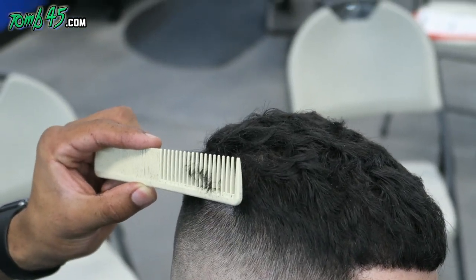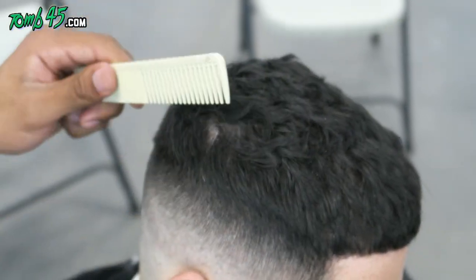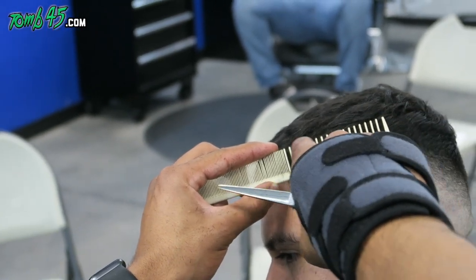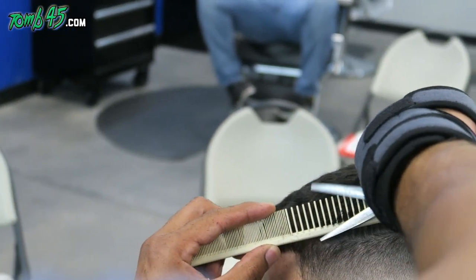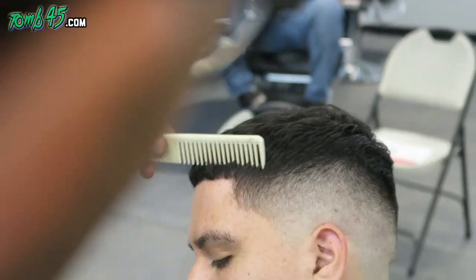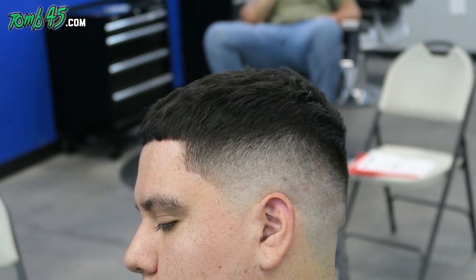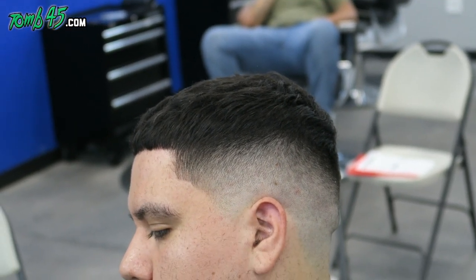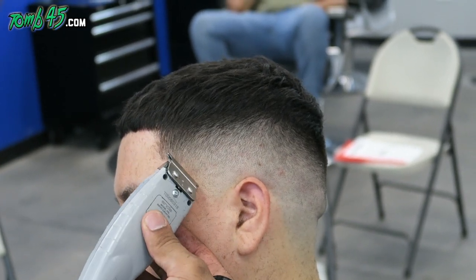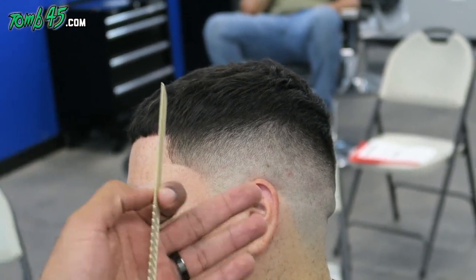Now we're going to start refining the ridges with some scissor over comb and maybe some thinning shears. Then we'll give him the lineup, and the lineup will bring everything together. I'm also going to show you guys some color enhancement techniques to bring this to the next level while still keeping it natural. I believe color enhancement is great if you can keep it looking natural. YouTube videos are a compressed version of an hour-and-a-half explanation of each haircut I do — I'm saying that to teach the class and explain it, because we even bring students up to get hands-on right away.